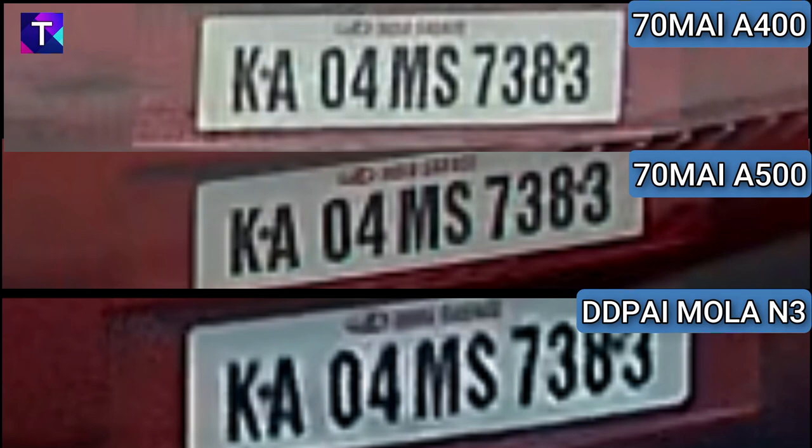Putting all license plate samples together for a proper comparison — at far range (20 to 30 feet), the A400 is on top, A500 in the middle, and Mola N3 at the bottom. All three cameras offer a similar range of clarity. The A400 and A500 are very similar in quality, and the Mola N3 is just slightly lesser but nearly the same. At close range, all three cameras offer excellent license plate readability.